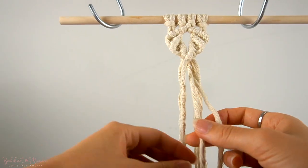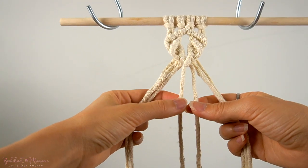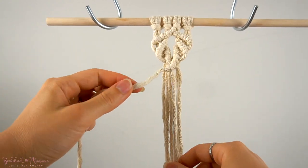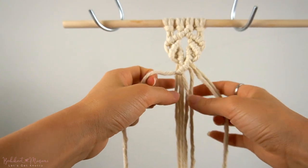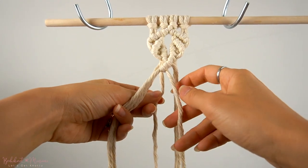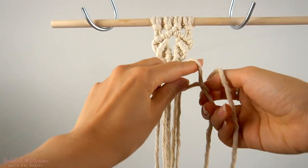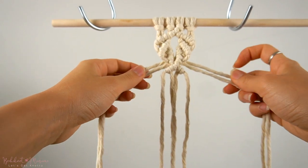Now to start our second shell pattern underneath, we're not just going to take the same cords from above — we're going to switch the cords on both sides. We're going to stick with the middle two cords as the anchor cords, but we're going to take the far right back cord, bring it to the middle front, and use that as the first cord for a diagonal double half-hitch knot to the left side using the middle left cord as an anchor cord. Then we take the far left back cord, bring it through the middle to the front side on the right, and use that as a working cord for a diagonal double half-hitch knot to the right side onto the middle right anchor cord. We continue right to left until all of the cords are attached onto the anchor cords with double half-hitch knots.